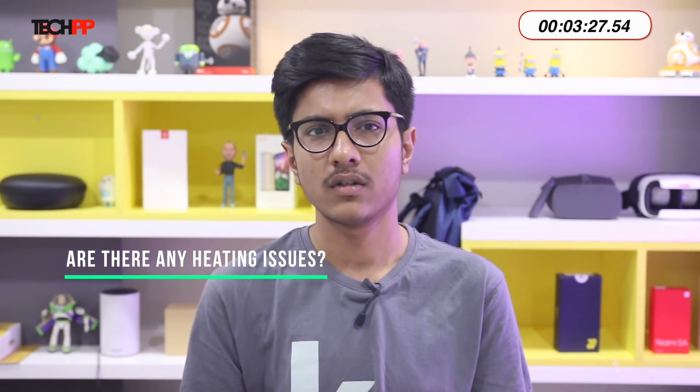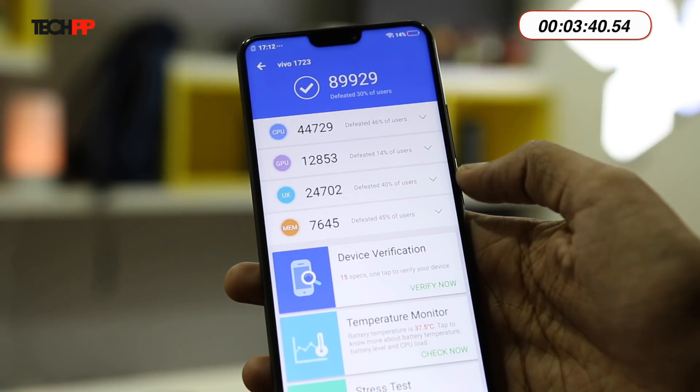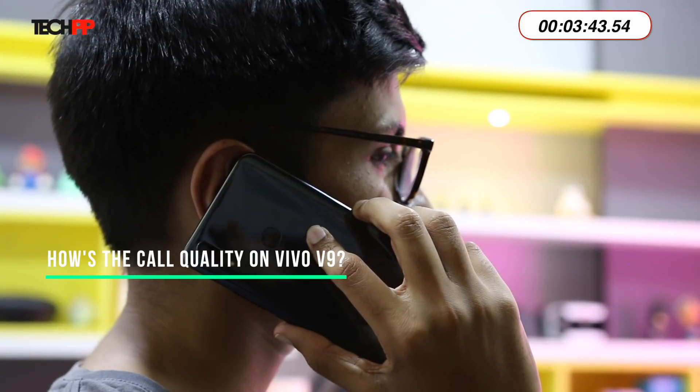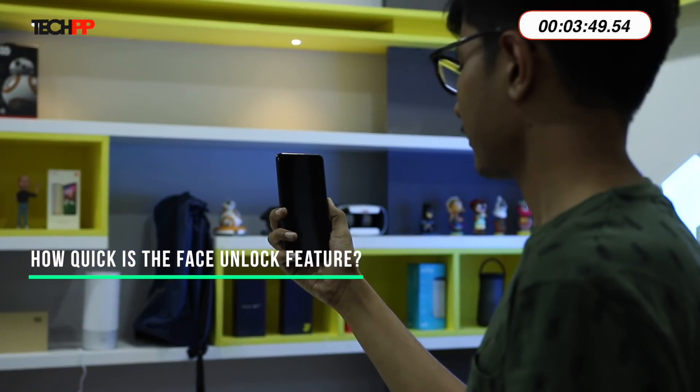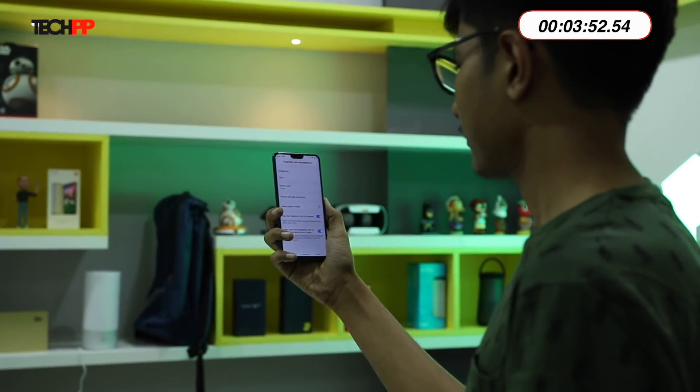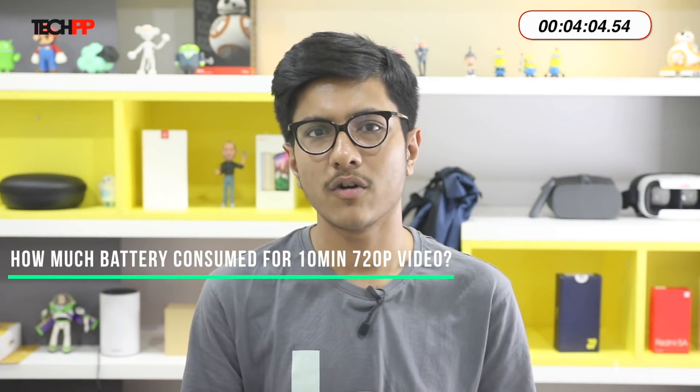Are there any heating issues? Not really — it does get a little warm if you play games, but that's normal. What's the benchmark score? The Vivo V9 managed to generate an AnTuTu score of 89,929, but let's not get into benchmarks right now. How's the call quality? Calls on the V9 sound fine, but I have heard better. How quick is the face unlock feature? It works quickly enough, but the lack of any special sensors means anyone can point the phone at your face and unlock it — so convenient, but not secure at all. How much battery does a 10-minute 720p YouTube video consume? You will lose roughly 4 to 5% of battery.